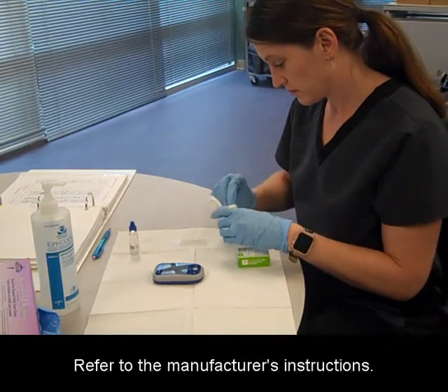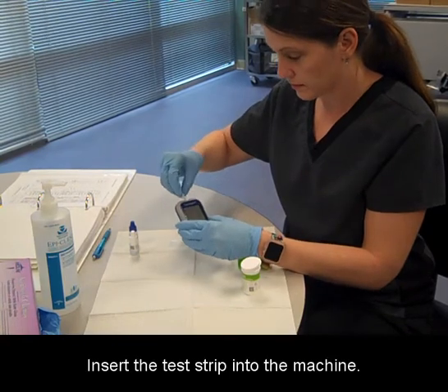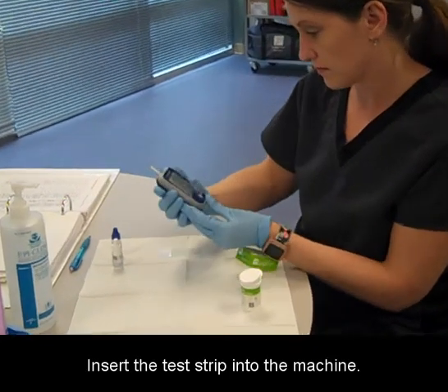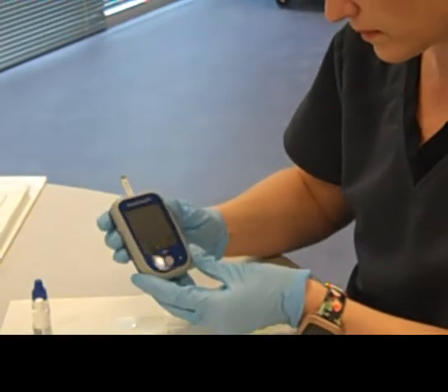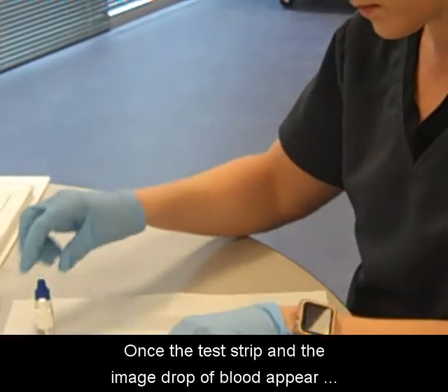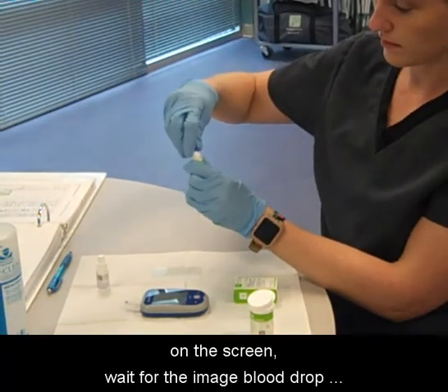Refer to the manufacturer's instructions. Insert the test strip into the machine. The machine will automatically turn on. Once the test strip and the image drop of blood appear on the screen, wait for the image blood drop to flash.